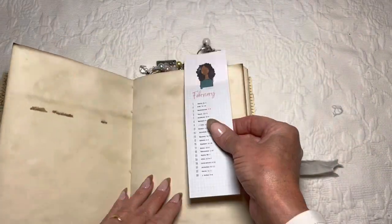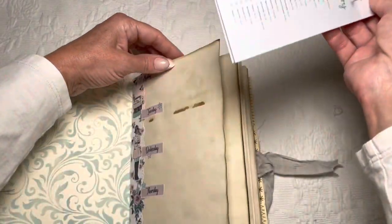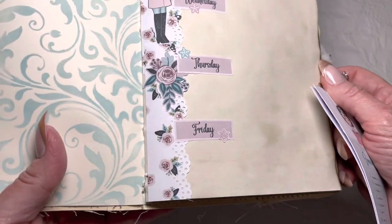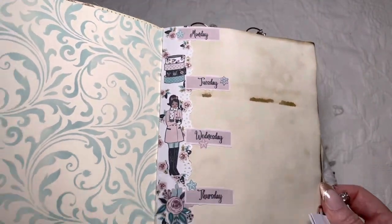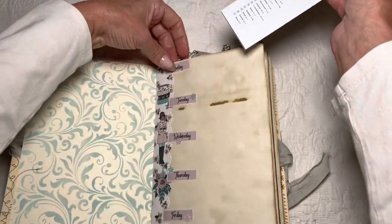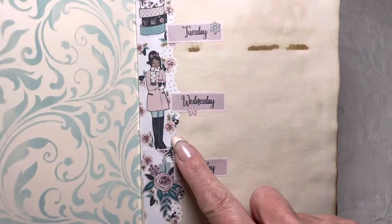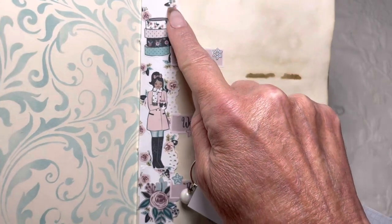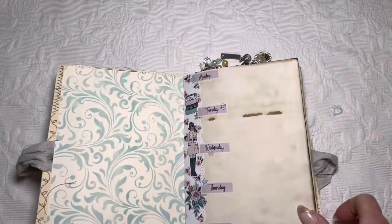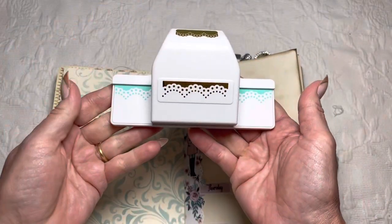The way this will work is I have my bookmark and I can move it around as I go. When I get to February, I can put the February bookmark on there. Each week I plan to set it up using a variety of stickers — currently I'm using my January planner kit, 'Planning and Coffee.' I've done a little bit of washi tape down the side, then printed it out on sticker paper and cut it.